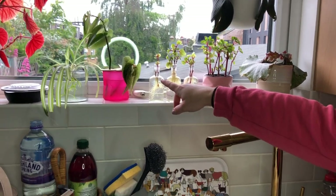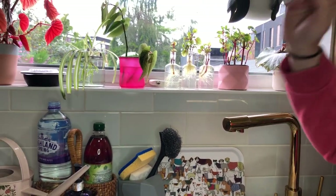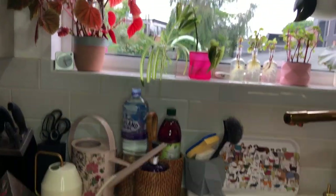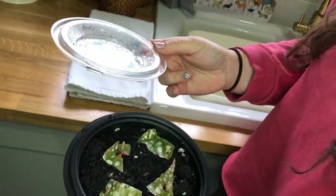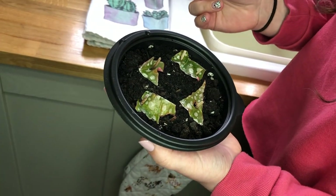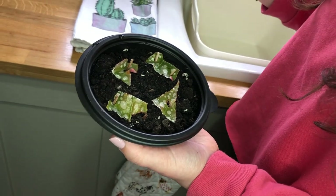There's a Begonia Tamaya and spider plant babies here which are going to be potted up for the bedroom. I'm also trying out a different begonia propagation method that I've never done before and I'm not sure whether it's going to work. They've been in there for about four weeks and haven't changed, but they also haven't rotted, so I'm feeling quite hopeful.